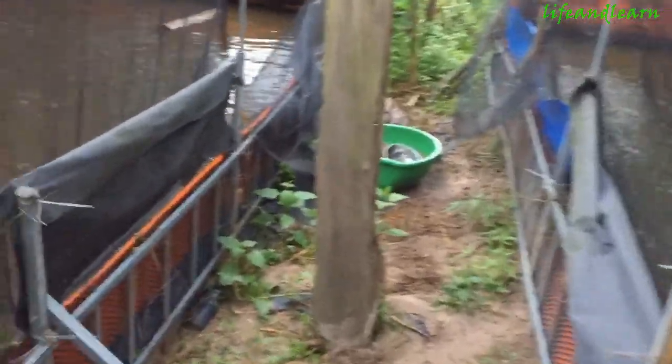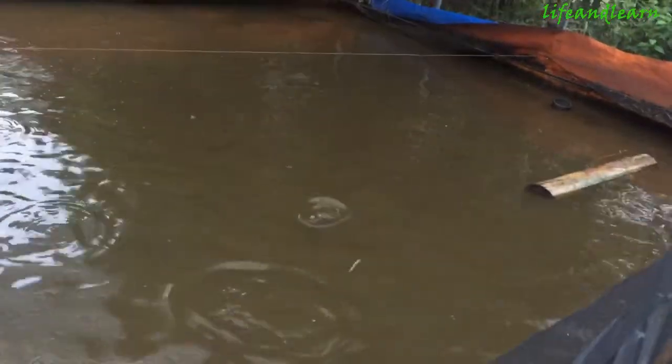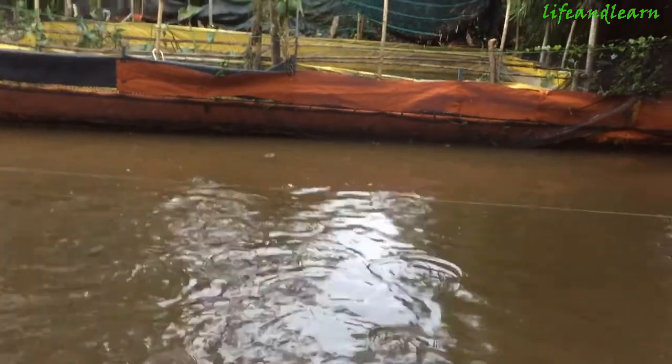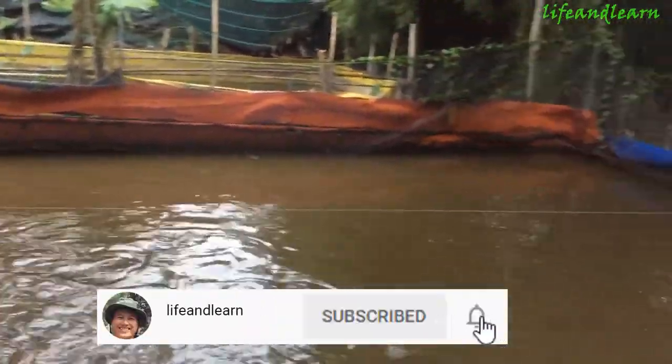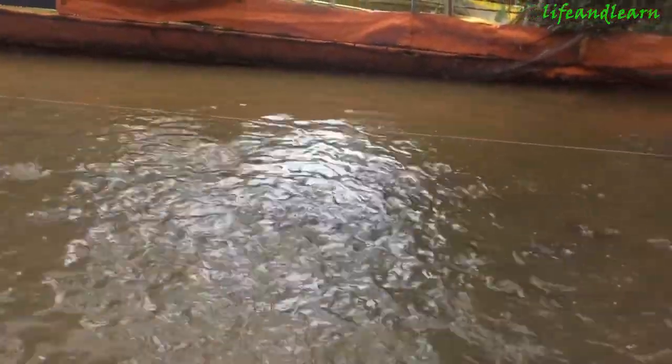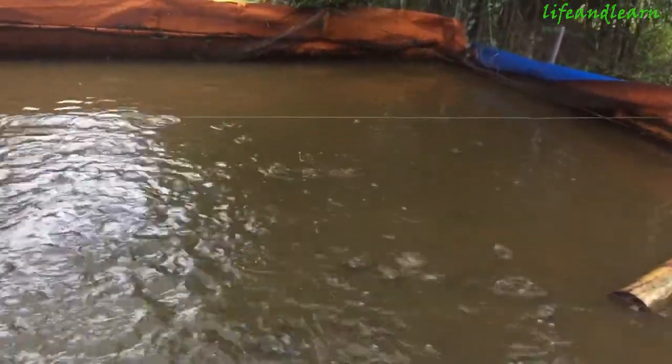Hi guys, today I'll show you my fish. This time it's after the evening and I just fed them. I got my fish about one month ago. I saw some videos on YouTube — some countries call this fish Vietnam Koi, but I don't know the exact name. I just call it anabat fish or limping bird. In Vietnam, we call this fish that.